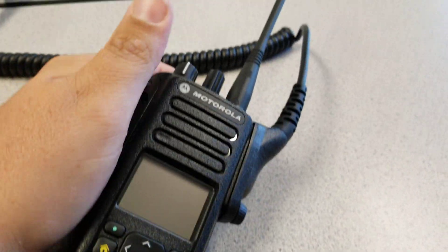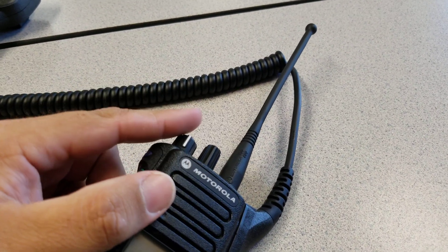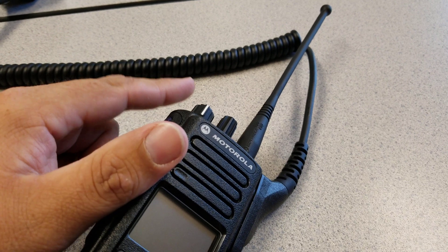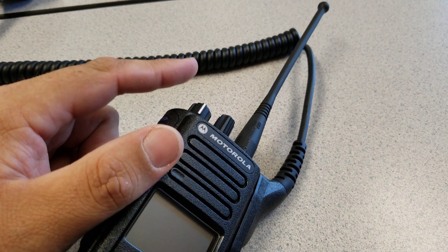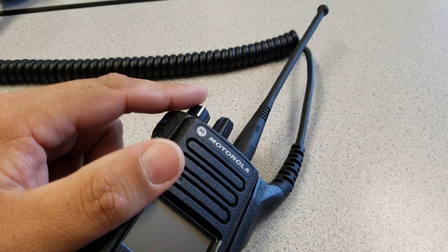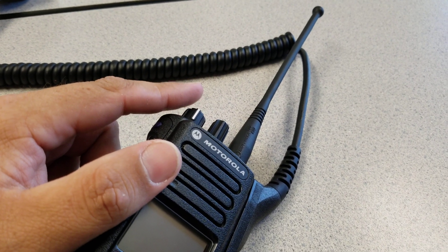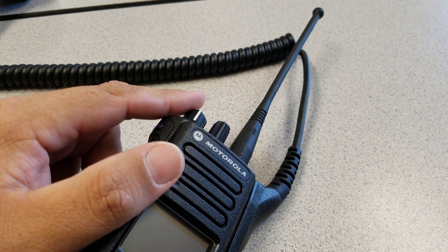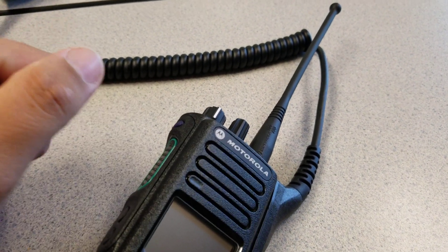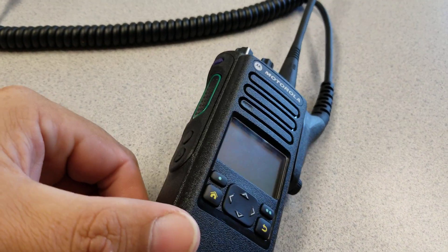Those of you that have the 1000 series know it doesn't have the second knob — just one single knob. The 900 went back to having the dual knob. I believe the issue was users weren't able to change the channel quickly; they had to take it off their belt or out of the holder because it was built into the volume knob — you had to push up or push down to change the channel. So they went back to the two-knob system for the Apex 900.